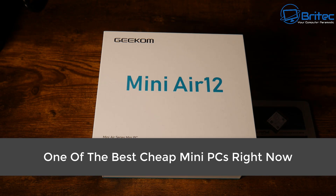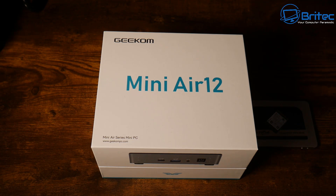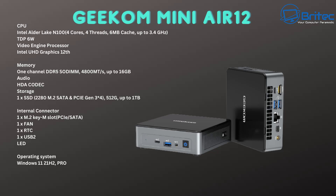Today we're going to take a look at one of the best cheap mini PCs you can buy right now. It's the Geekom Mini Air 12. This is a very affordable mini PC. People always complain about mini PCs being expensive, but Geekom have brought you the Air 12.